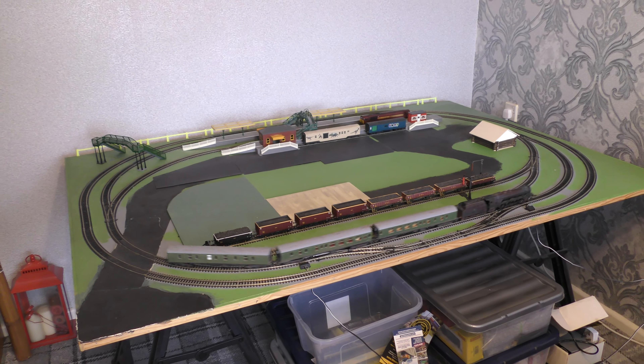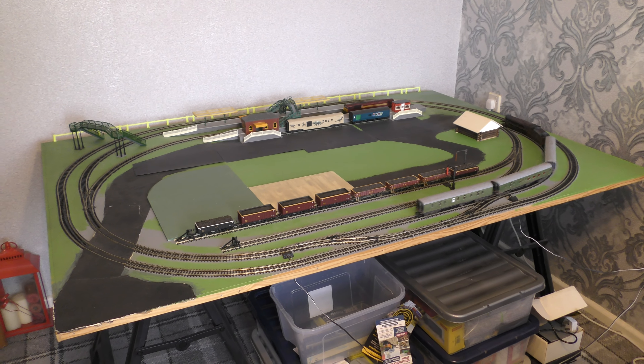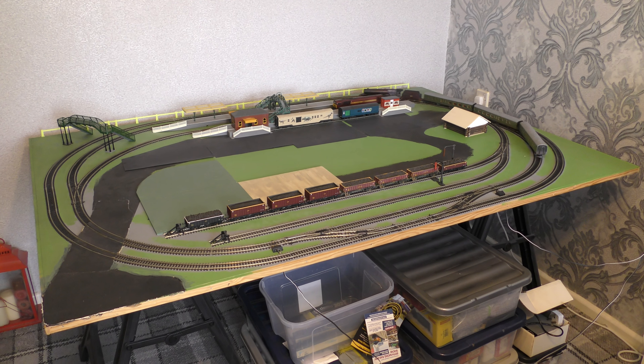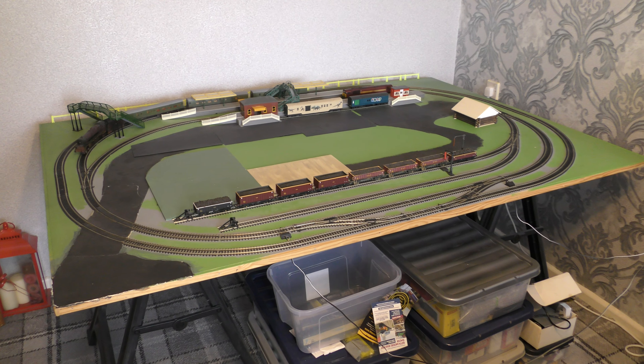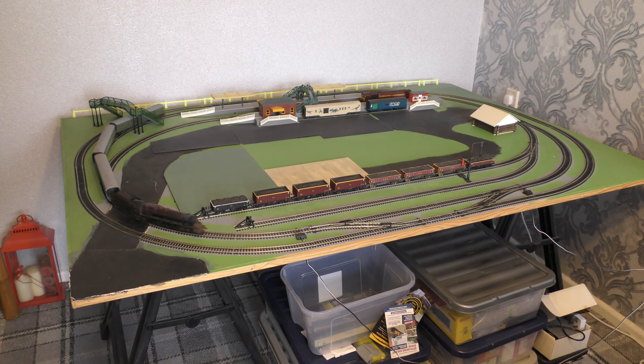Hello and welcome, and a thousand thank yous for clicking on this video. If you want a train set and you have not got too much room to spare, how about this — it is on a 6x4 plywood.